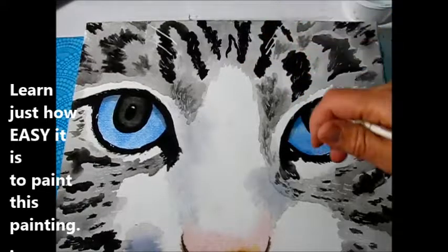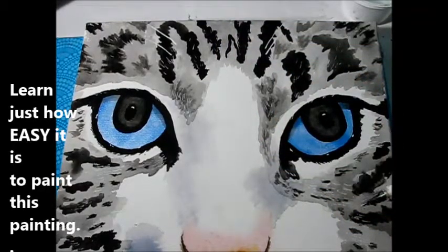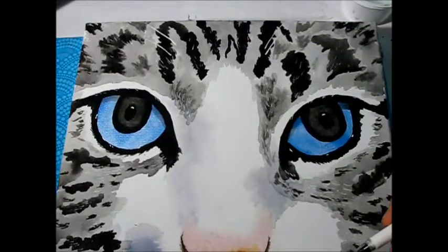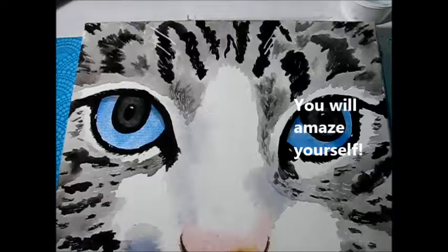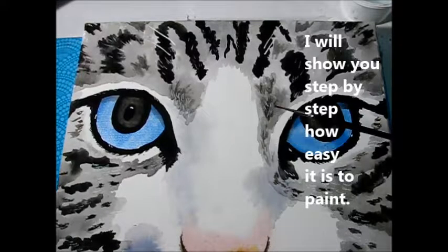We have most of the smaller hairs done with the gel pen. I was able to do them pretty much all with a gel pen, but feel free to use the number two small rounded brush if you'd like to.